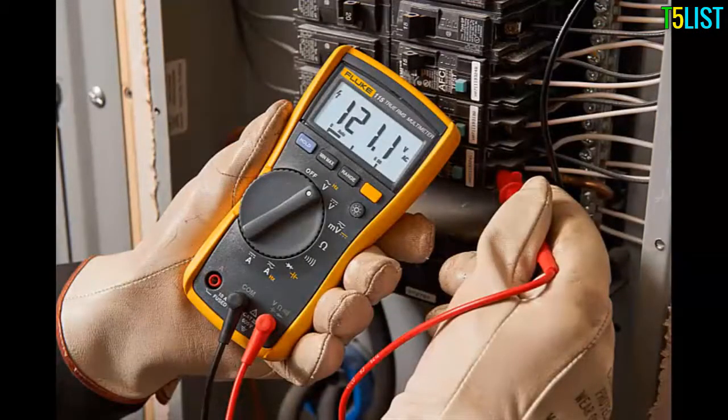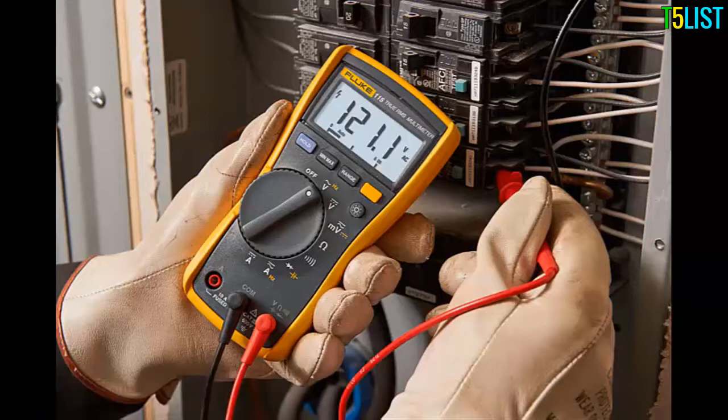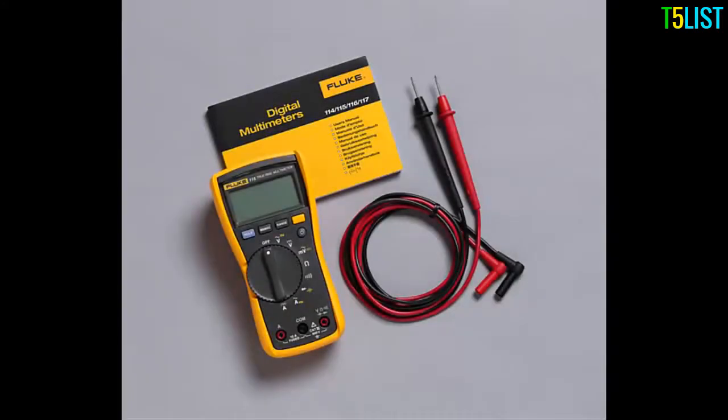From the leaders in electrical test tools comes the Fluke 115 Digital Multimeter. The Fluke 115 offers all the features and benefits that service technicians and electricians need to get through the workday. Fluke's digital multimeters are the preferred choice across the globe due to their rugged, reliable, and safe design, enabling users to conduct detailed measurements in the most efficient and safest way in every environment imaginable.